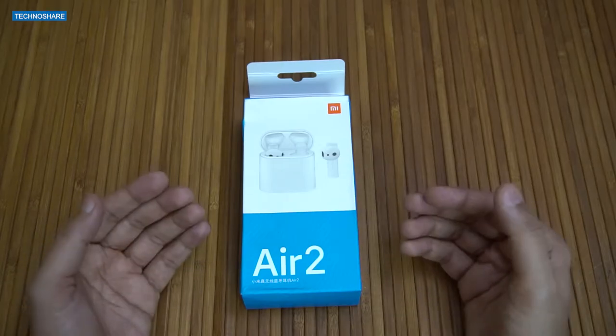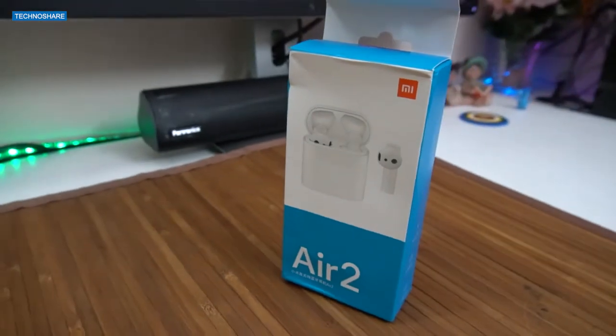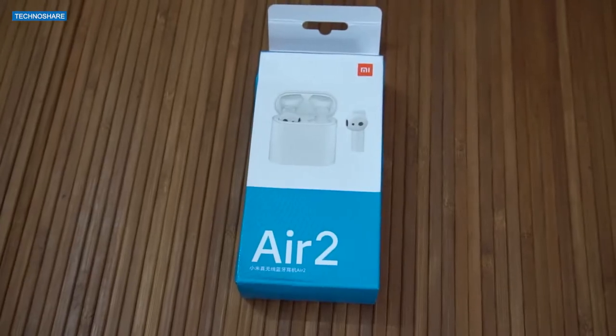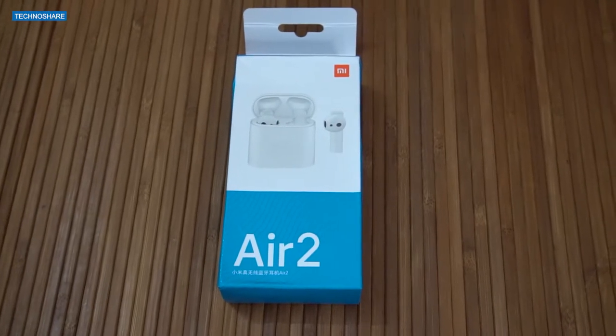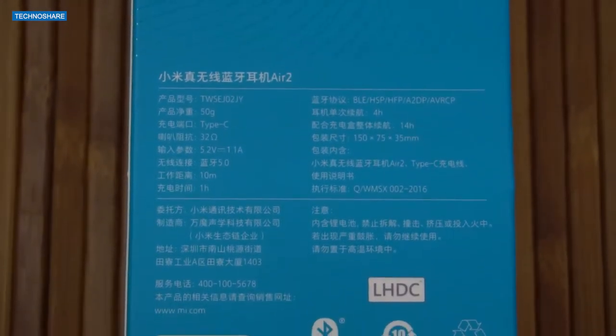Hey guys, welcome back to another video. Wireless headphones have become more popular than ever, and if you're in the market for a pair, do check out this video. This is a review of the Xiaomi AirDots 2 Pro wireless earbuds. To start, let's see what we get inside this box.